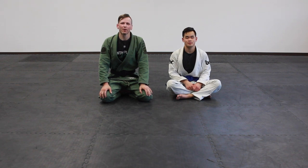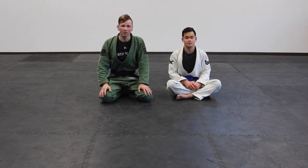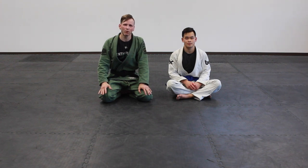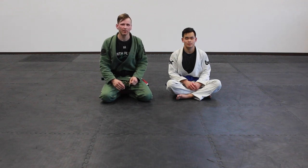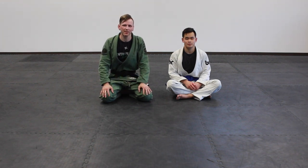Hey guys, it's Drew with Becausejitsu. We're going to go over three different chokes from the back that are all collar chokes. The great thing about them is they all flow well together. So if one isn't working it leads to another one, and if that's not working it leads to another one — you can kind of cycle between these in a series.